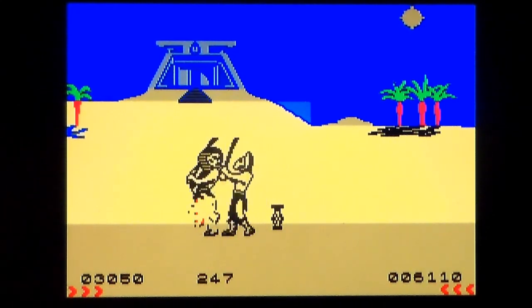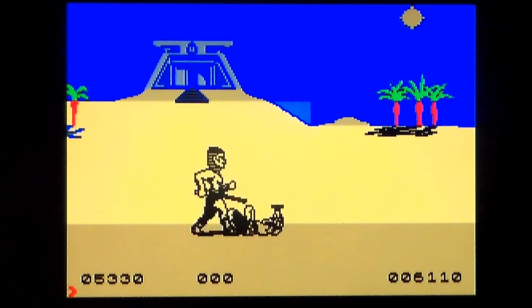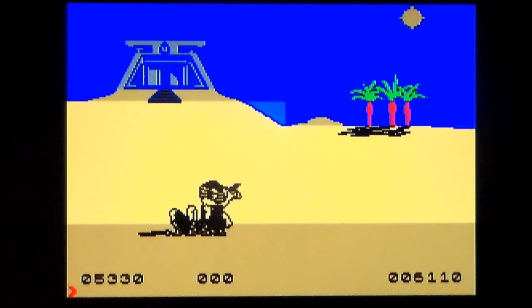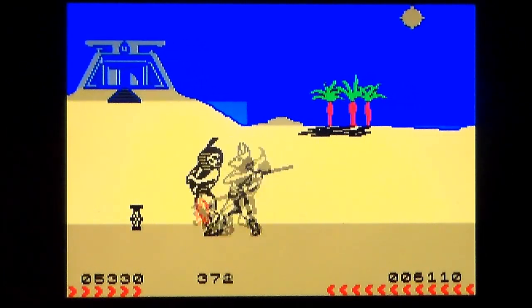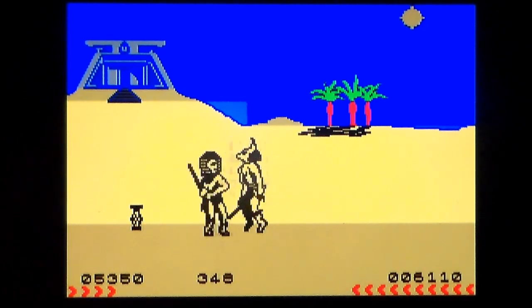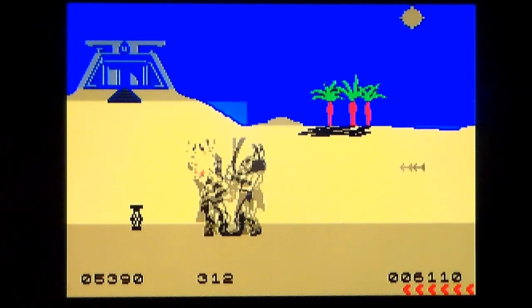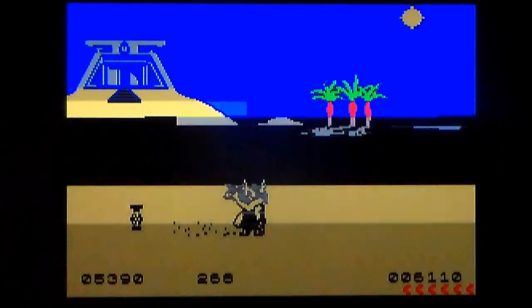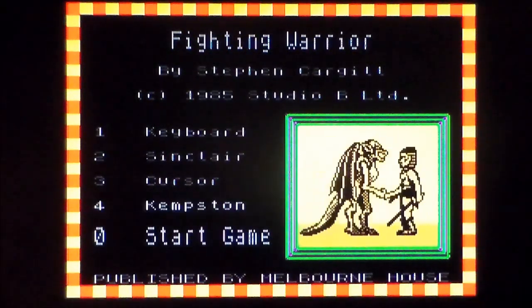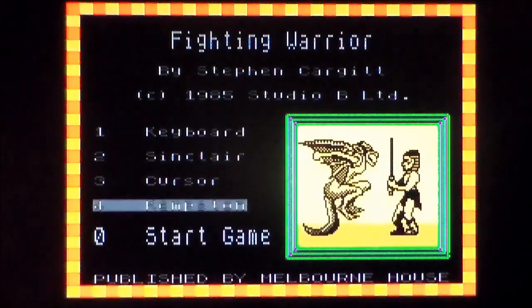Get him down — boom! He didn't give my health back. Does that give my health back? Kind of, sort of. He is a twat and he's annoying me — well, all the bad guys are. Ultimately, is there any way to get to the end? Well, there you go. Fighting Warrior on the Sinclair ZX Spectrum by Melbourne House in 1985. It looks shiny and fantastic, it's just control-wise and design-wise it's broken. But I just wanted to show you that not everything Melbourne House turns to a slice of fried gold.